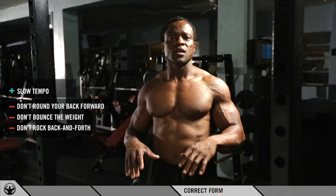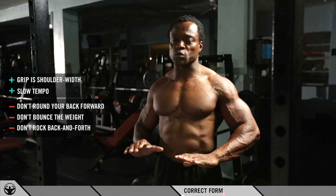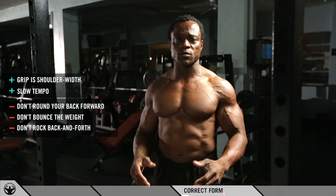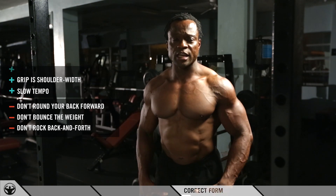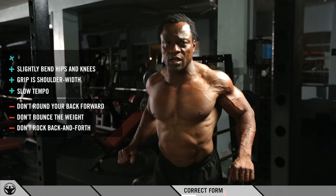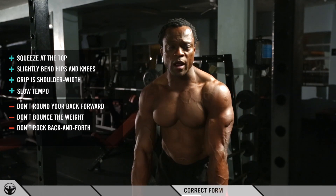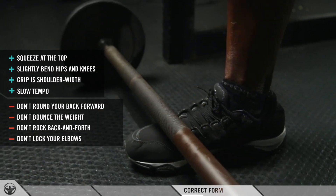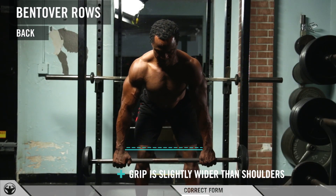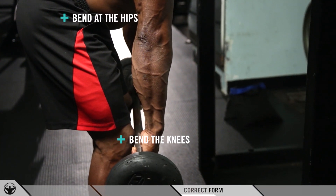The correct way to do this exercise: grip shoulder-width, and do not load too much weight — you want to use correct form and tempo. Keep your hips back, hinge your knees slightly, and when pulling up, pull back, squeeze, and pause at the top, then come down really slow without letting your arms hang all the way down. Make sure your hand placement is slightly outside shoulder-width, hinge around your hips, and bend your knees slightly.